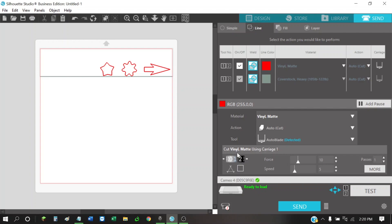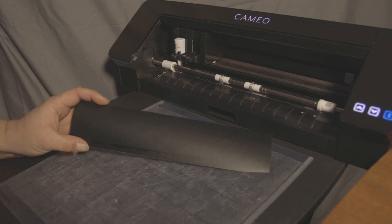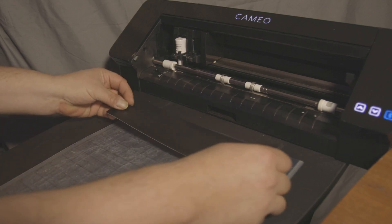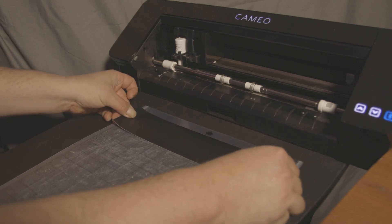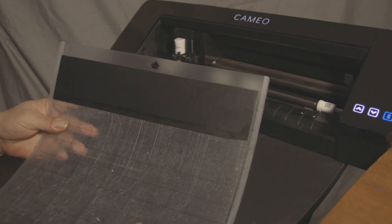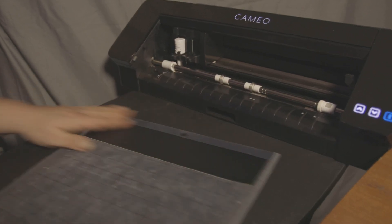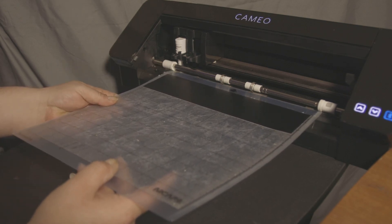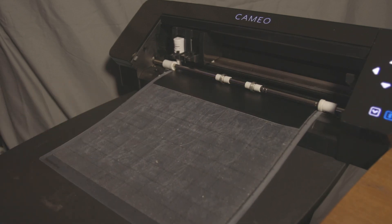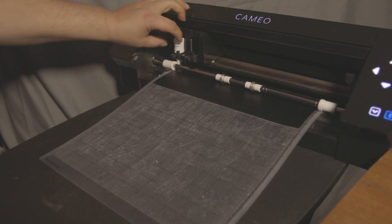Here I've got a piece of scrap vinyl approximately two-and-a-half inches wide by 12 inches. I'm going to place it on the mat and get it as straight as possible. I like to make sure it's good and stuck to the mat, then put it in the machine and press the Load button. We also want to make sure the blade is in there securely — can't pull it out — and everything seems good to go.